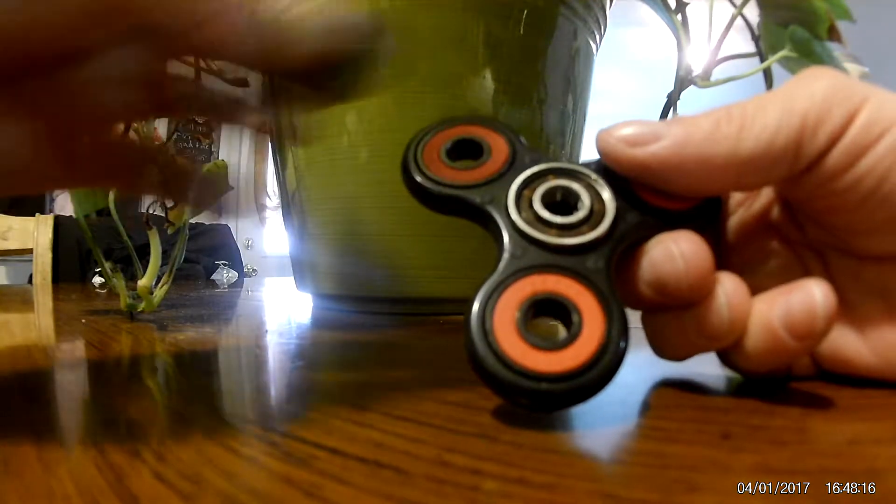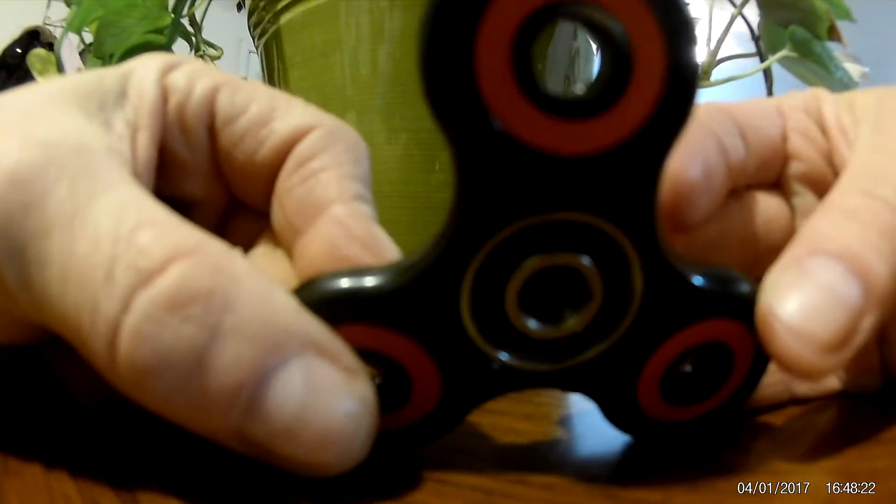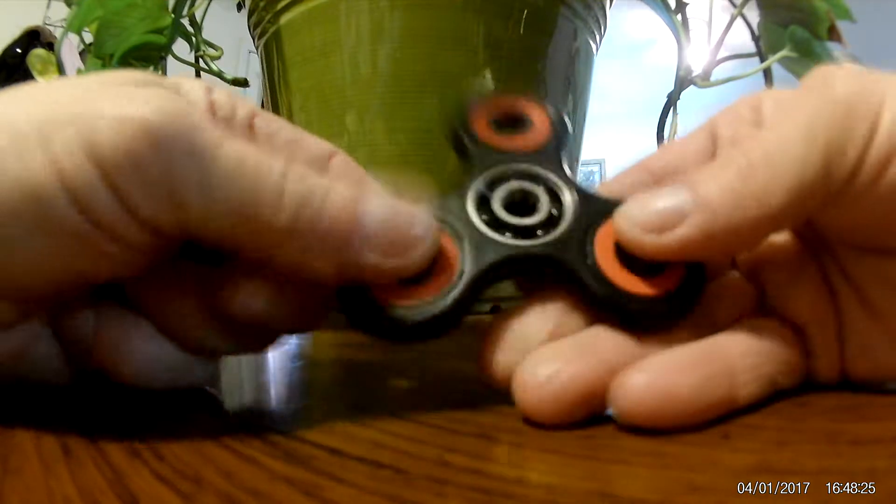There's one side — this side does not have the bearings. So we'll turn it around, and you can see the bearings in there. These bearings are great. It's well greased. It runs very, very smooth and very well balanced.